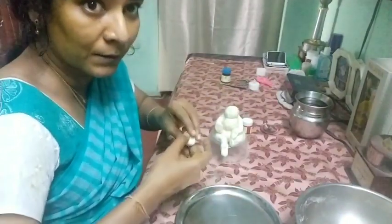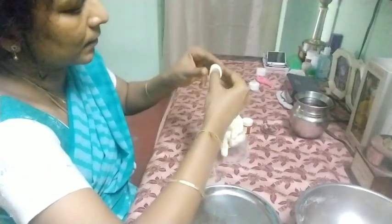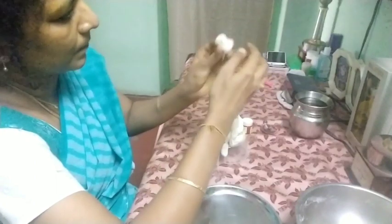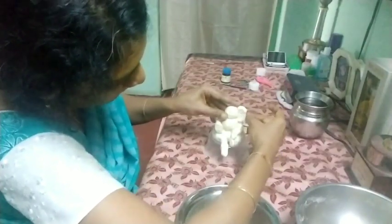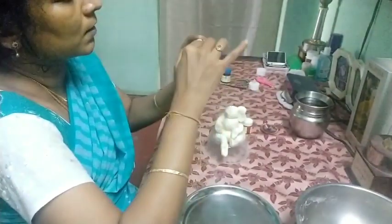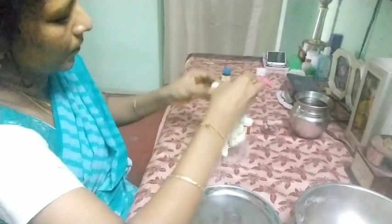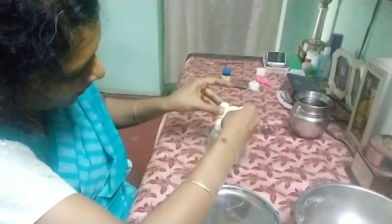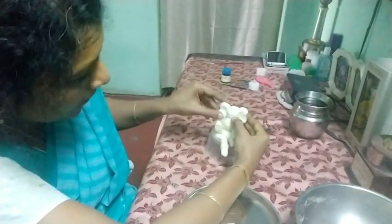Now we are going to fix the ears. Flatten it like this into an M shape — it will be like an M shape. Attach it to the side. For the other one, press one side and make the other side into an M shape. Flatten it and fix it to the other side.